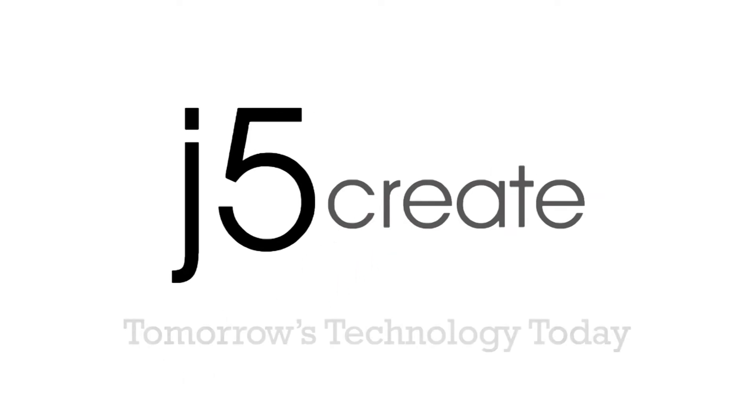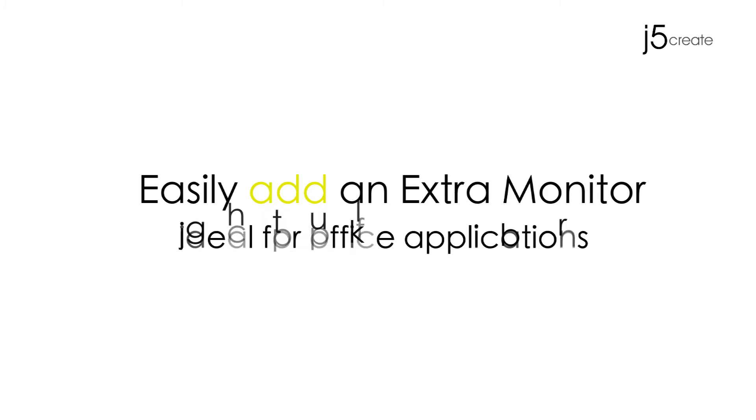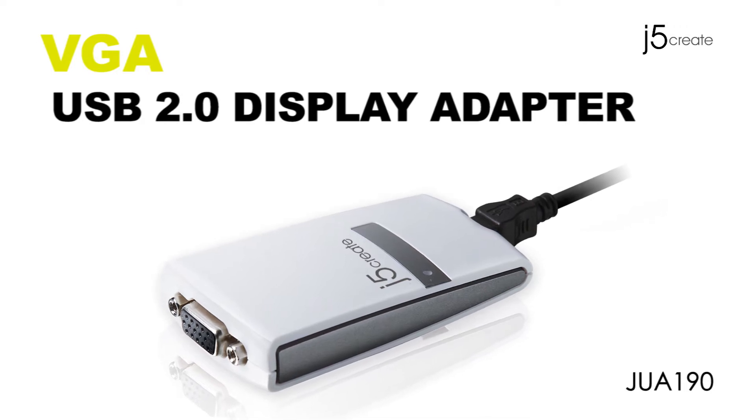J5 Create. Tomorrow's technology, today. Easily add an extra monitor. Here, we have the VGA USB 2.0 display adapter.